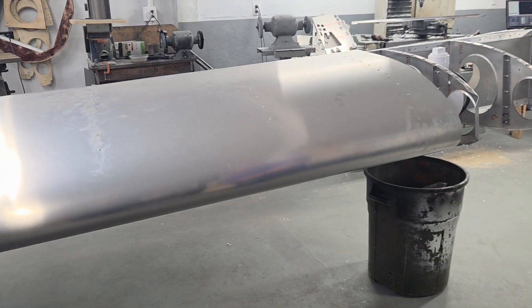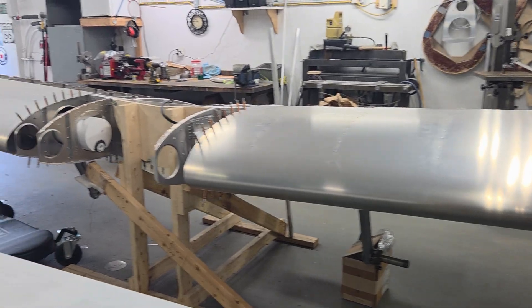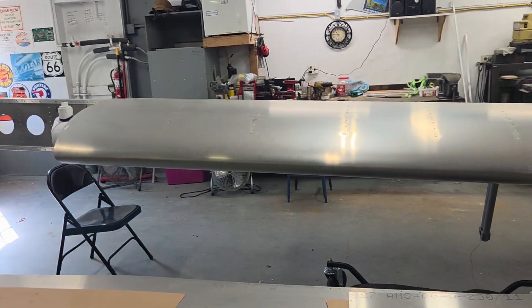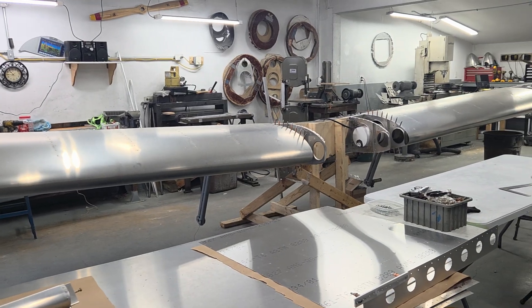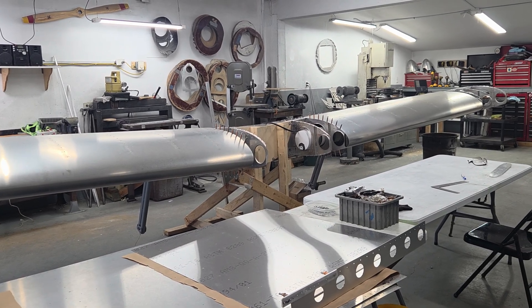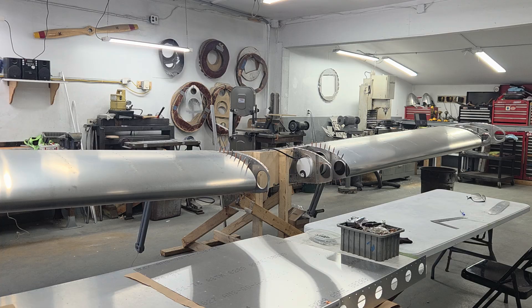Both tanks are going to be plumbed together in the middle with a big cross tube so you can fill from either side, but we're going to have one tank — no selector. Less complexity is always a good thing. The skins are pretty thick on this wing and the spar weighs about 68 pounds — it's about an 8g spar. All the calculations on this airplane have been double-checked by a third party certified in LSA certification — the spar, airframe, and tail have all been checked.